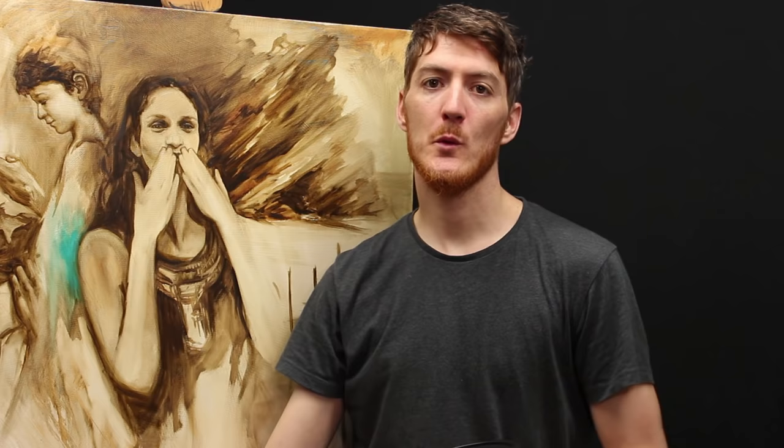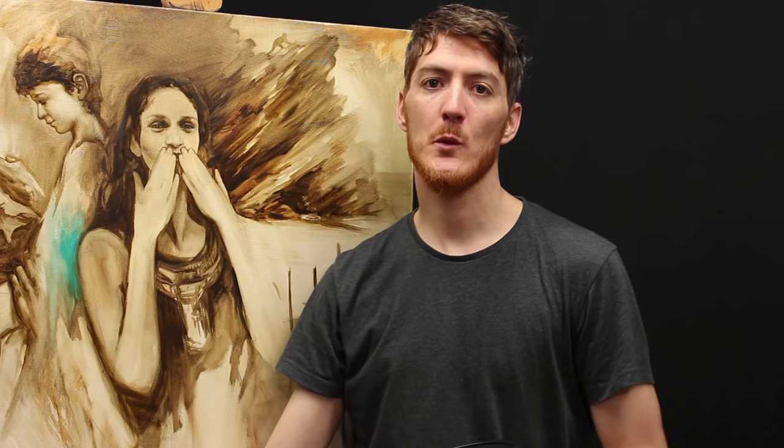The idea behind drawing with paint is to use the pigments of the paint like you would use charcoal. The way you remove and erase is kind of similar in a way.